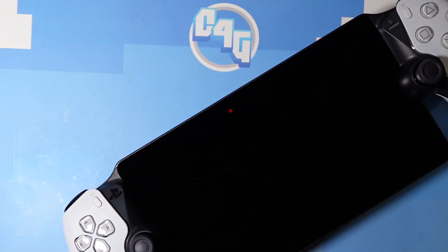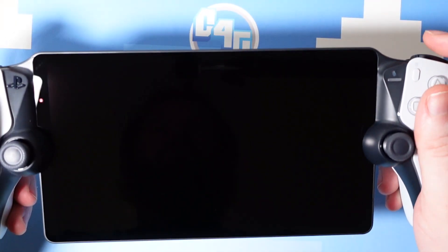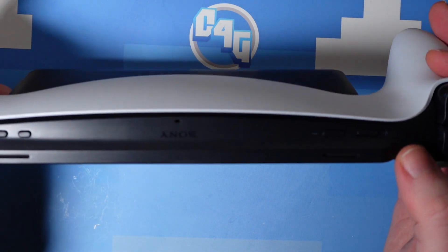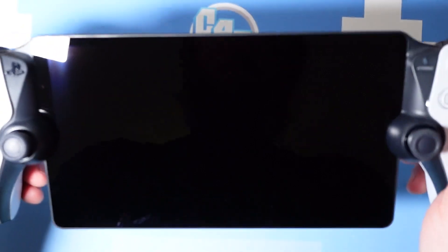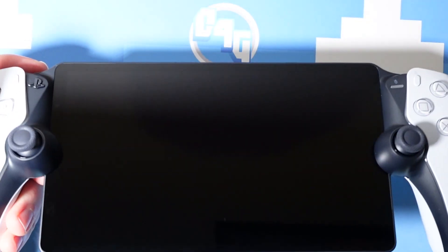The PlayStation Portal ultimately is very much what it looks like: a thin tablet screen sandwiched between a DualSense controller. The USB-C charging port on the underside means it makes the most sense to charge the handheld laying flat, and the headphone jack at least means you can connect some wired earphones or headphones, though the lack of Bluetooth connection is a bit of a frustration. The thinness and lightness certainly plays to its favour — I find it very ergonomic and incredibly natural to use, with the premium finish you'd expect from a first party accessory.